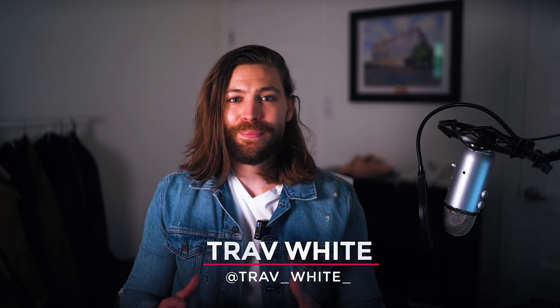What's up guys? Trav White here. Welcome back to the channel where we talk all about men's hair and grooming and the latest science to help you look your best all the time.